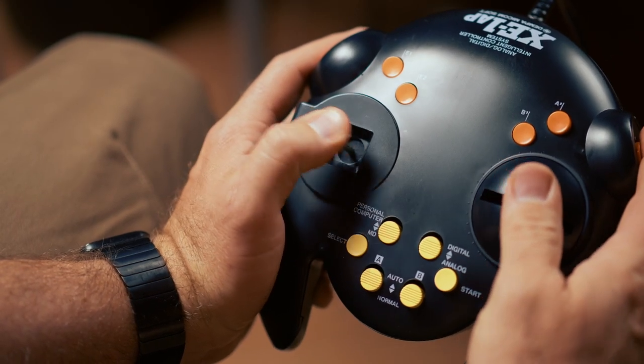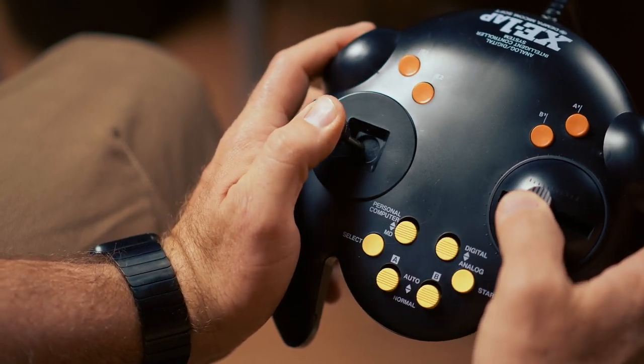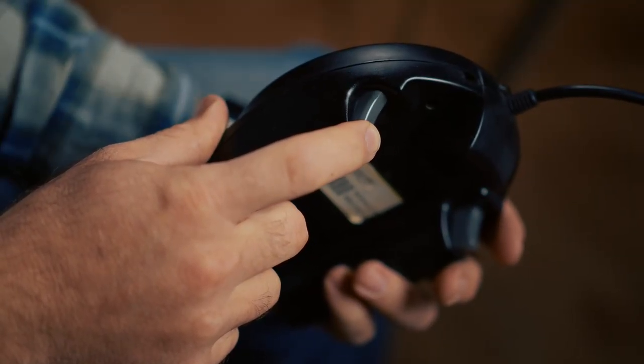The controller looked like an updated Dempa XE-1AP but refined to better accommodate digital inputs. The right thumbstick was gone, but in turn we received a digital D-Pad on the left side and the first ever full analog shoulder mount trigger buttons.